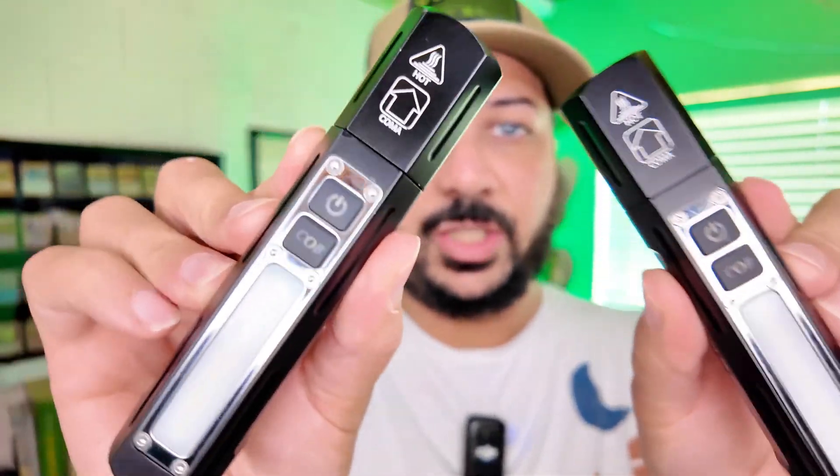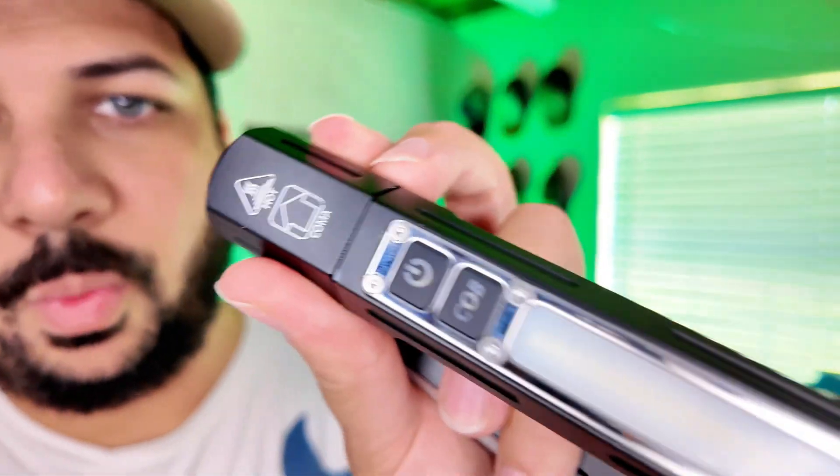Hey guys, I got this two-pack LED flashlight kit here that the seller sent to me to review for you guys, and these flashlights are really cool.